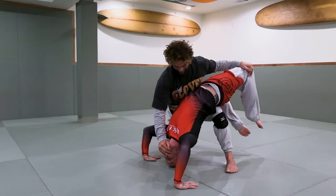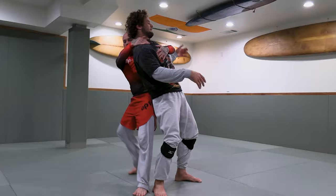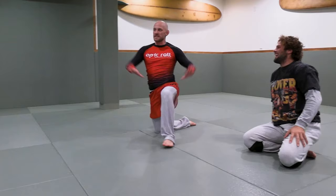In pro wrestling they do this standing up. I'm so happy right now. In pro wrestling it looks like this — I got you. That right there — this is like acro yoga. But you saw what was happening to him.